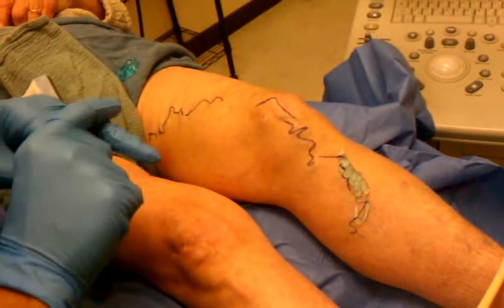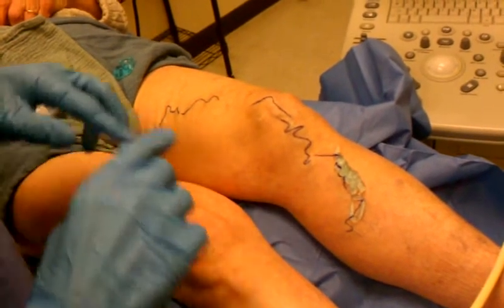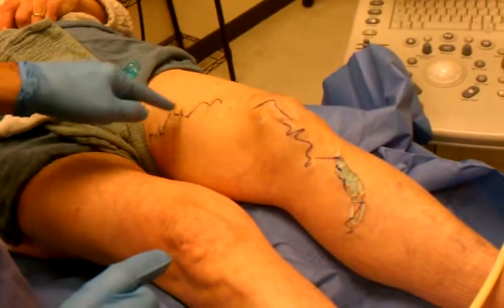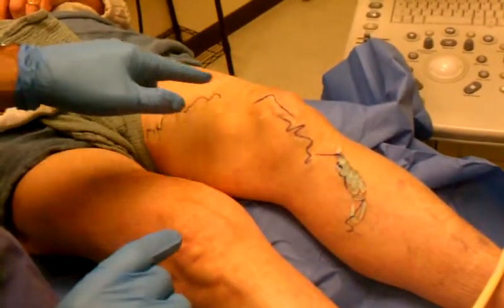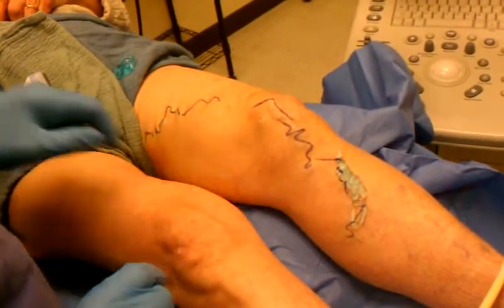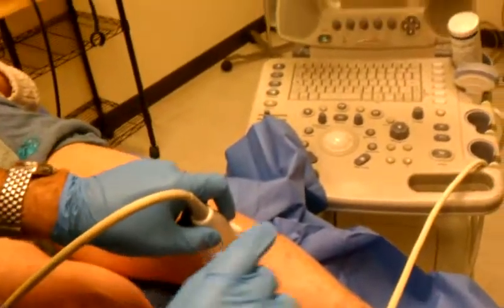We're doing foam sclerotherapy under ultrasound guidance today. This is an anterolateral branch of the great saphenous vein. I marked it, but we're going to use ultrasound. The marking is just for visualization on video, and we're also going to show you on the monitor what these veins look like, so you get an idea.